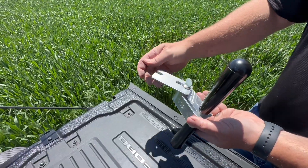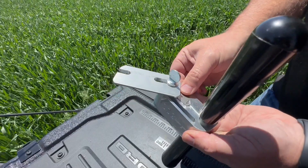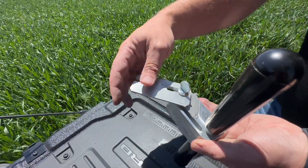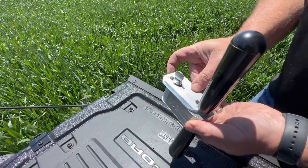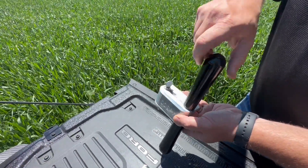To do so, loosen the handle and thumb screw so the cover plate can be moved to the side. Set your first blade in the appropriate spot, move the cover plate back, and then tighten the thumb screw and handle. This process will need to be repeated when installing the second blade.